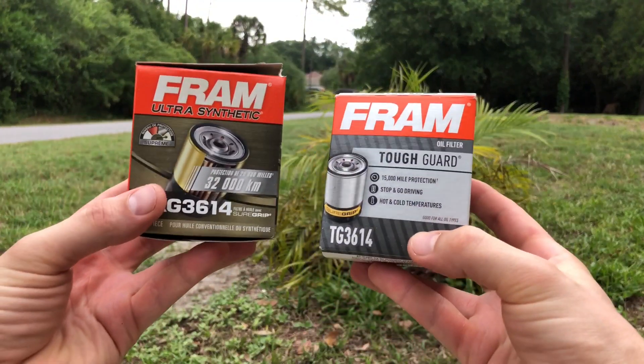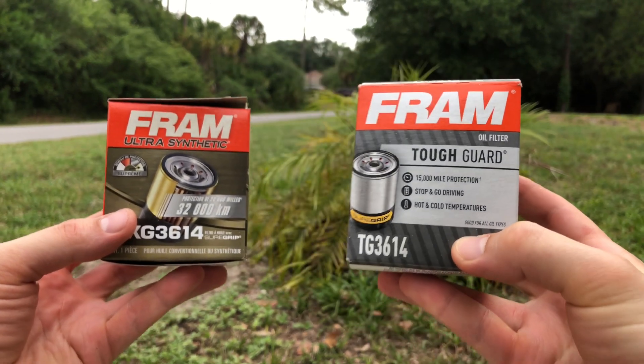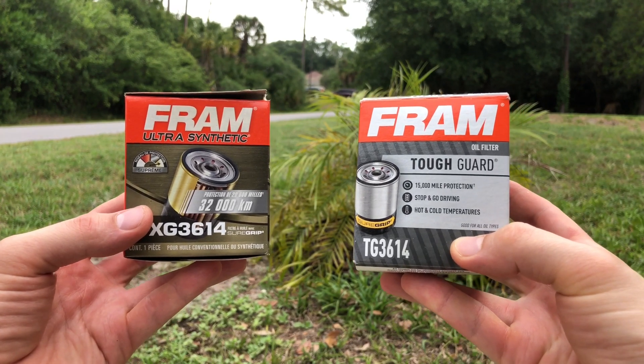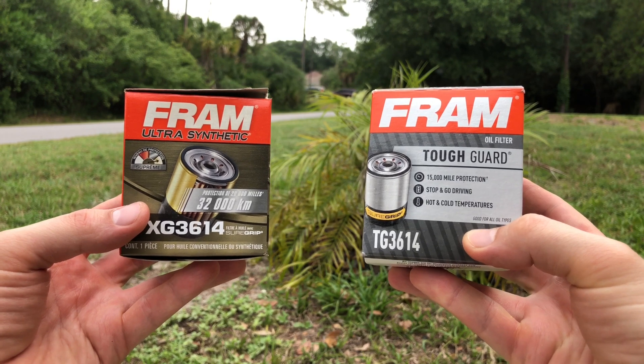Another good reason to consider getting one of those filter cutter tools is the ability to test and compare different brands and models of engine oil filters. You'll be able to find out and see for yourself which specific oil filters have the best build quality and filtering characteristics.